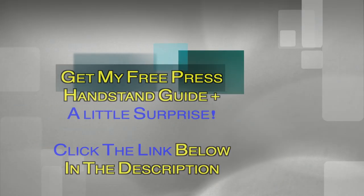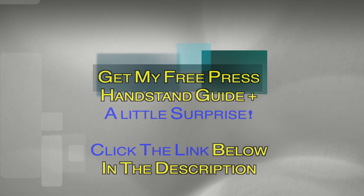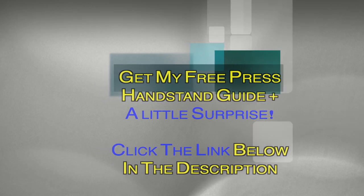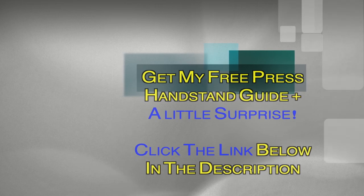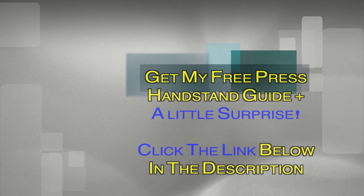Hey guys, get my free press handstand guide with a little surprise — click the link down below in the description. The free guide is very useful to get started with press handstand training, and to check what you should aim for and which focus to have in your training.